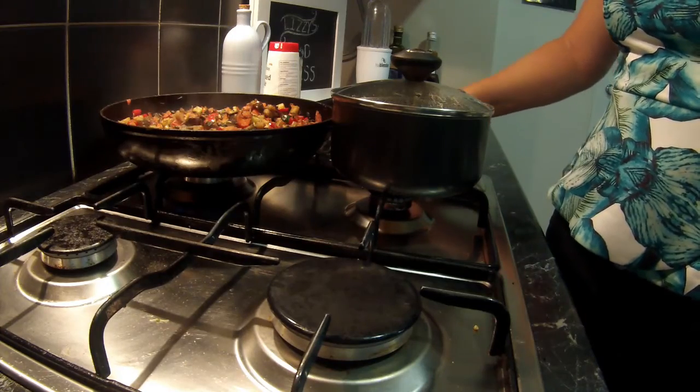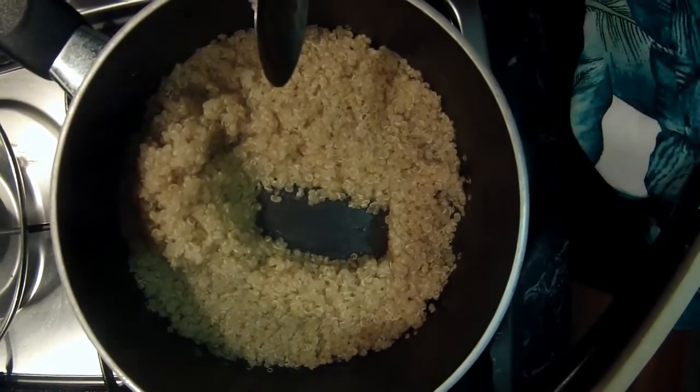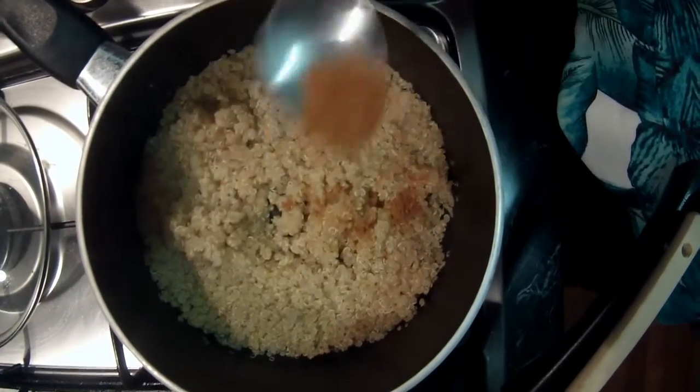Quinoa will take about 15 minutes to cook. An easy way to know is by looking at the bottom of the pan. I'm just going to add a little bit more of the spices that I put on the chicken, just to add a little bit more flavour to it. And then it's done.